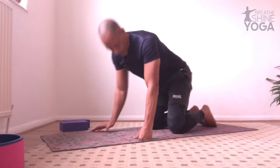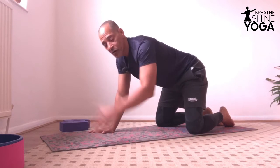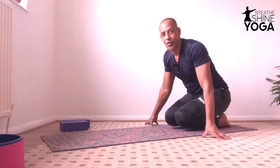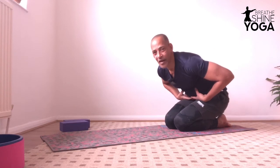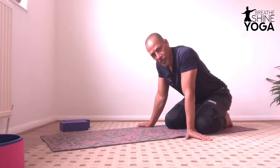Child pose is a pose that we come into before doing movements and moving into other postures. I invite you to always start with a child pose — wide. It's better than the knees together because knees together you're going to compress your belly against the thighs. It's not comfortable, it's not hugely beneficial. Open the knees.